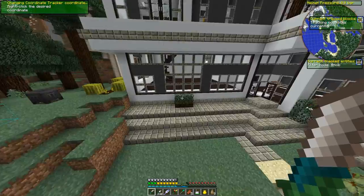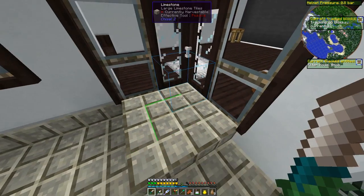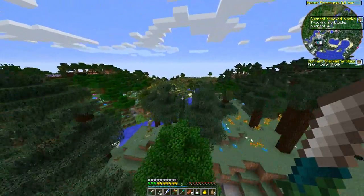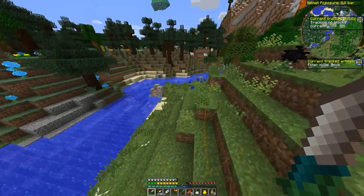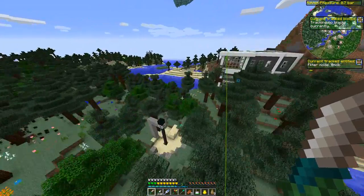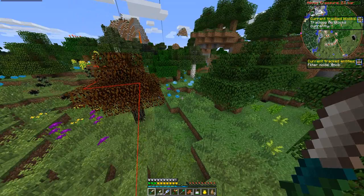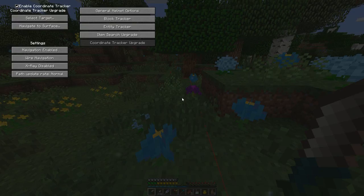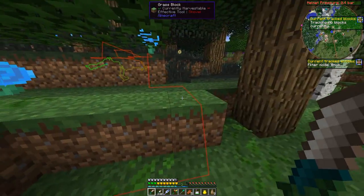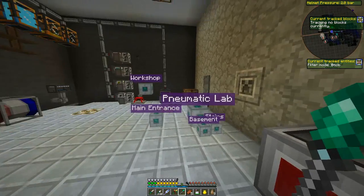We can also select a target — it tells us to right-click the desired coordinate. So let's say we want to go out on a trek but want to make sure we can find our way back. We right-click that block and that is now our target block, so wherever we go it's going to give us a path to get back there. It does recognize that we're flying, so if you're flying it'll give us a direct route. We can even do x-ray mode and see through blocks to see where the path is going.